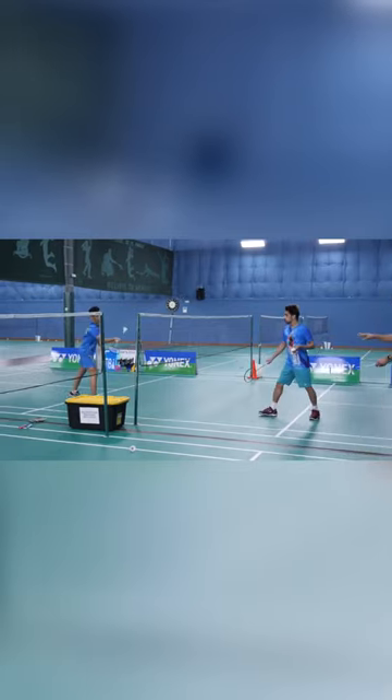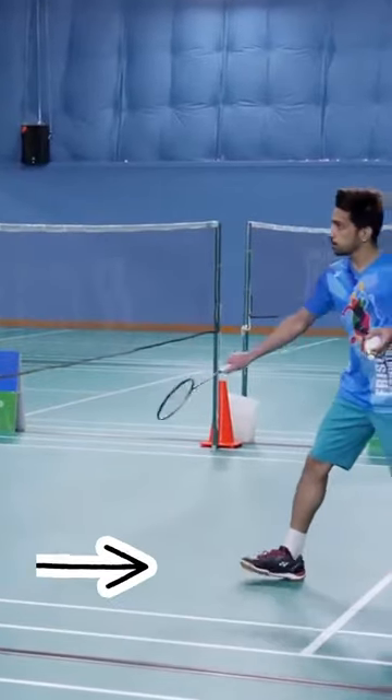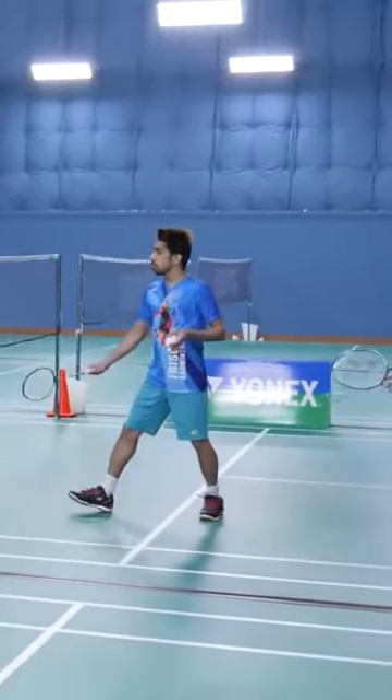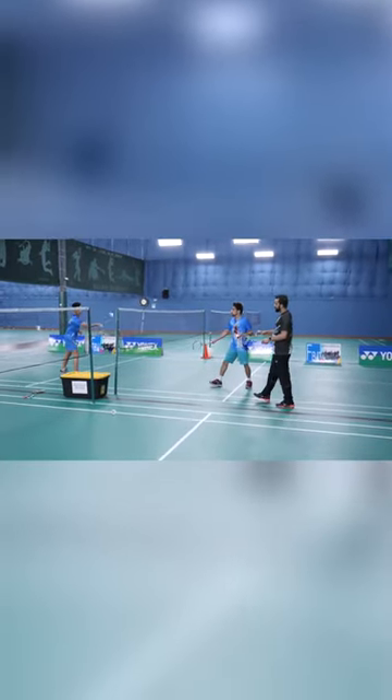Now if you guys notice at their feet — again their legs — their right foot is leading the way because both of them are right-handed players. Now this was the normal drop.